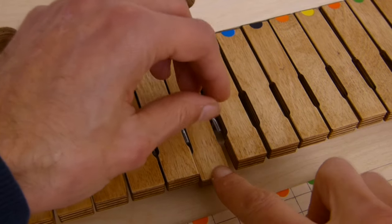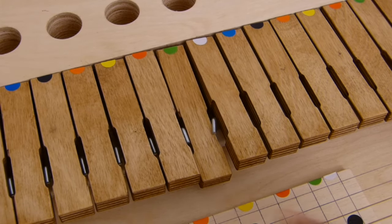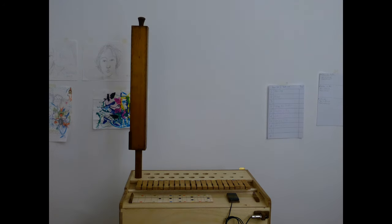This is a system I use to let pipes sound without the need of pressing the keys with a finger. Now I'm placing the pipes.